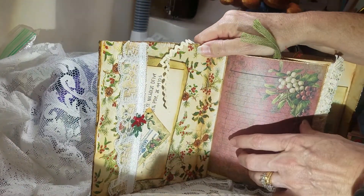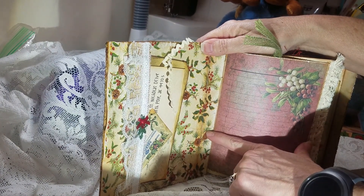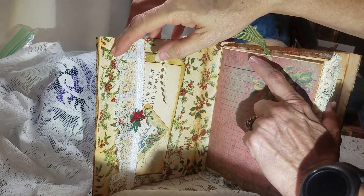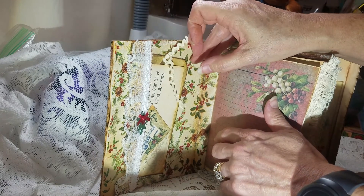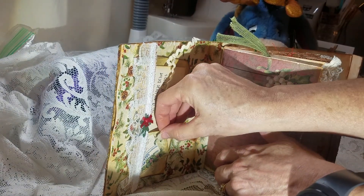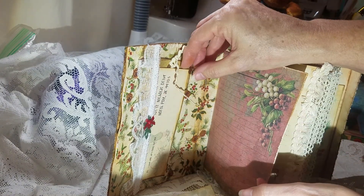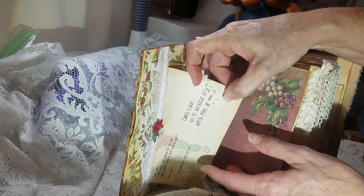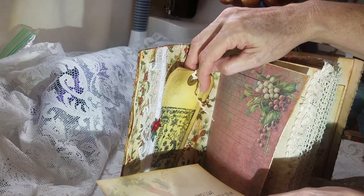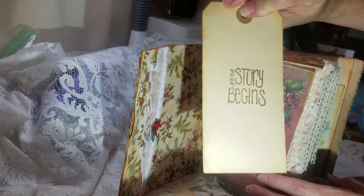The inside cover — I decoupaged a napkin that went really well with the journal kit, and then made this little pocket here and decoupaged some more and just added some lace. And then you've got this little telegram card, which is part of the kit, a journal card that says Dear Santa — it's part of the kit — and then a tag that I made, and the story begins.